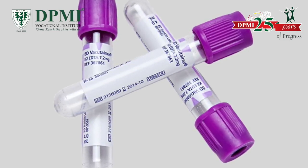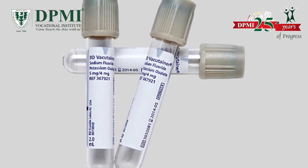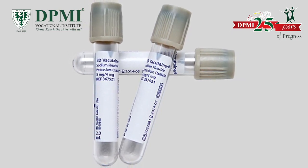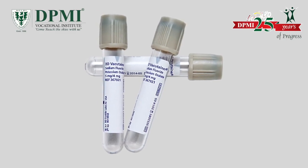Basically, lavender top is best for hematological tests. Gray top. These tubes have sodium fluoride and potassium oxalate. Sodium fluoride acts as an anti-glycolytic agent; thus, these tubes are used for blood glucose determination.